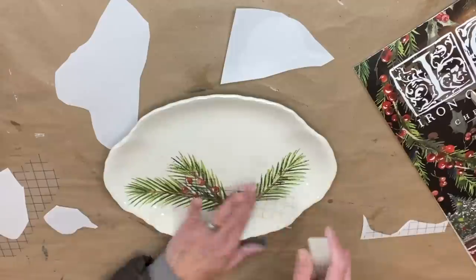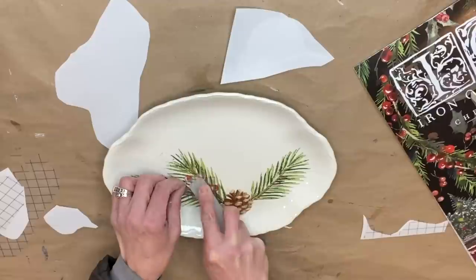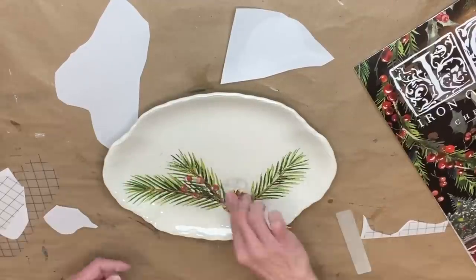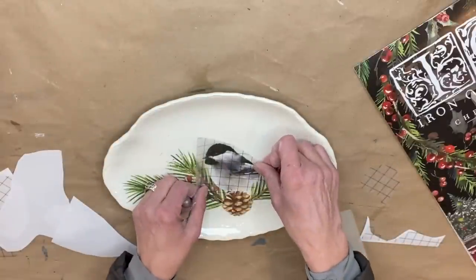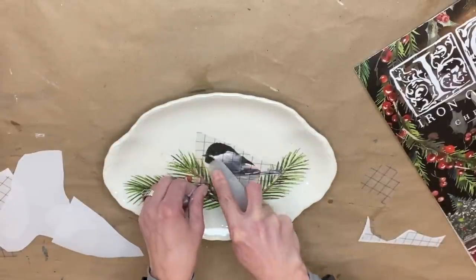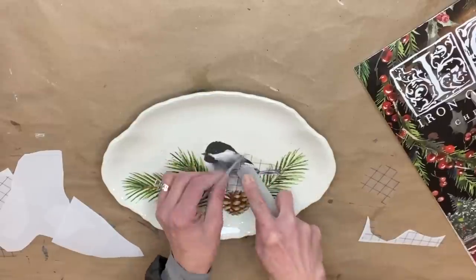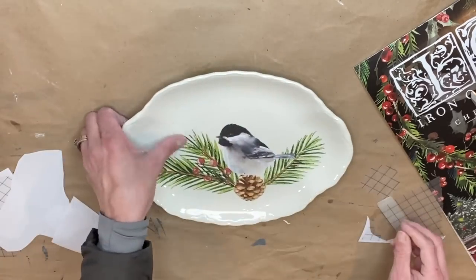If you haven't worked with transfers before, they are super easy and you can apply them to virtually everything. Once I'm done applying the transfer, I always seal them — I'm applying one even coat of Big Top to the entire piece. On this one I actually did apply two coats of Big Top just to really seal it.